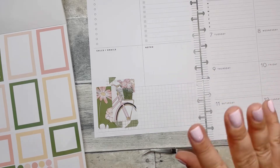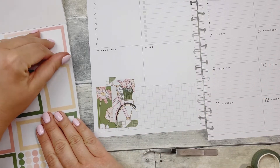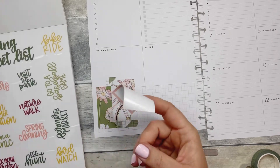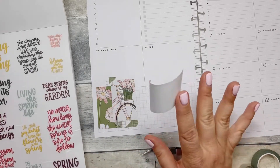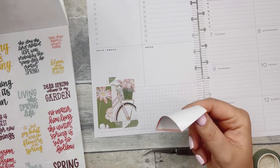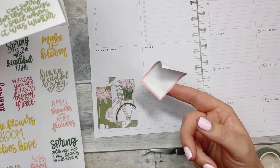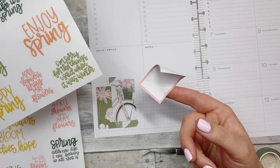You guys will have to let me know — do you have any summer plans at all? What's going on? What kind of plans do you have? And even if you're not a mom, what are your summer plans? Is there anything you're looking forward to? Let me know.